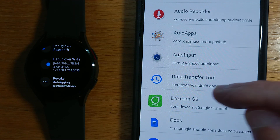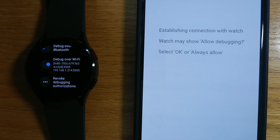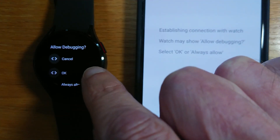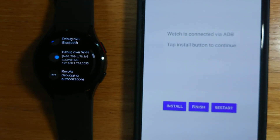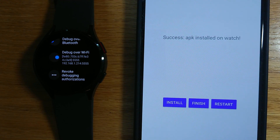We can see Dexcom G6 here. If I just tap, I get a prompt on my watch — let me say 'Always allow.' So the phone and the watch are now connected via ADB, and if I just press Install it's sending the APK file from the phone to the watch. And success — the APK is installed on the watch.